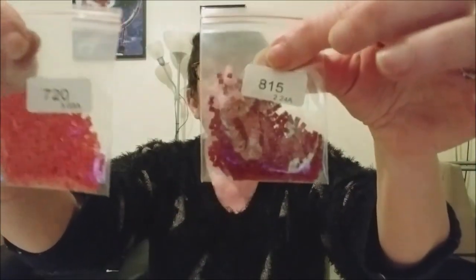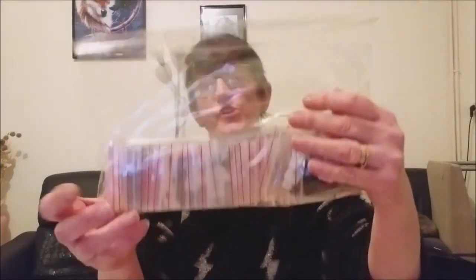Je vous en montre d'autres. Ce que j'aime bien, c'est quand c'est rangé comme ça. En chapelet j'aime bien aussi, mais le problème en chapelet c'est que quand il en reste, vous avez entamé un petit sachet et il faut refaire un sachet zippé pour le ranger. Là, je remets tout dans les sachets, je suis tranquille.